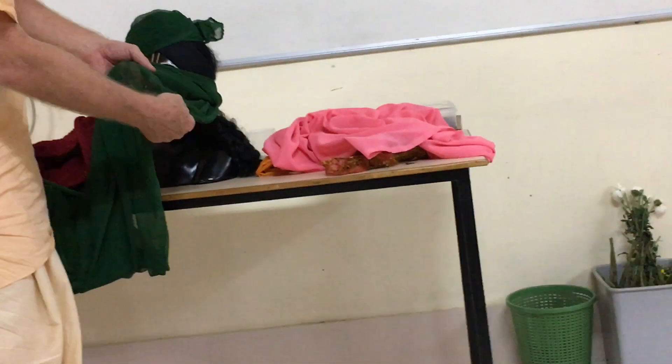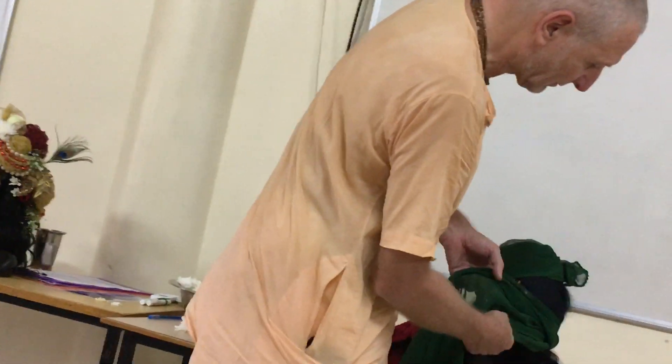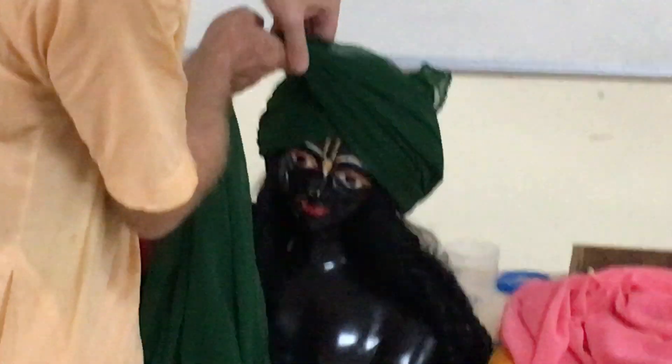I do the same thing when I put in Krishna's sash — put the cloth around Krishna and then just go like that, and you'll get some hopefully nice lines in the cloth.